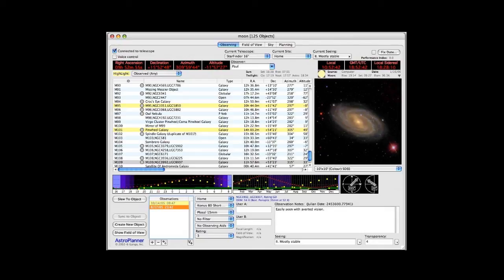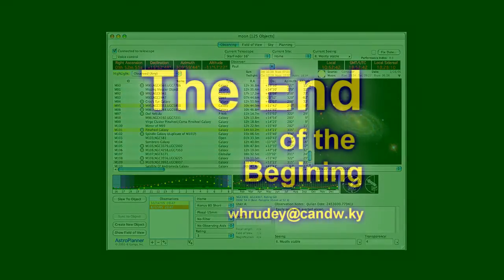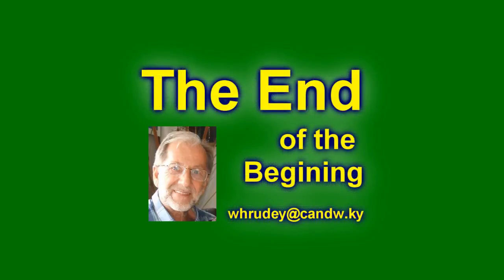Once an object is selected and, if within viewing range, the telescope can be instructed to automatically slew or go to the object.